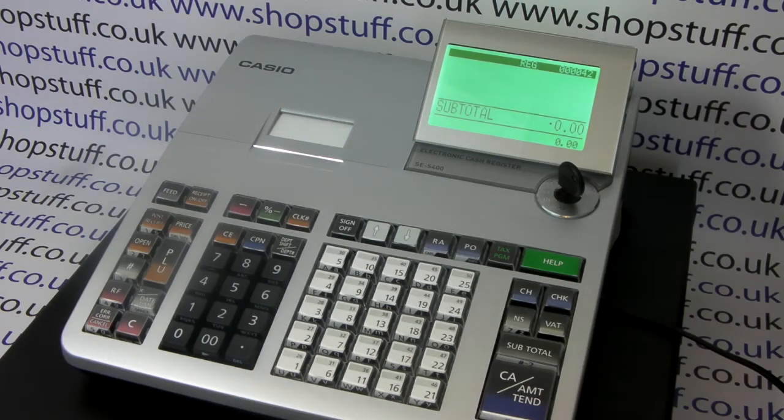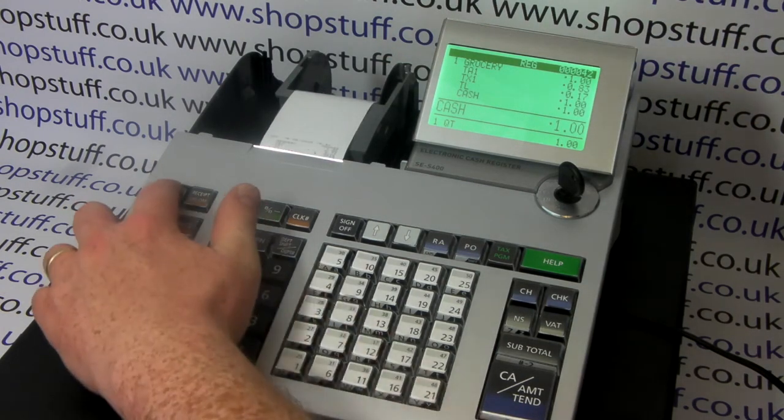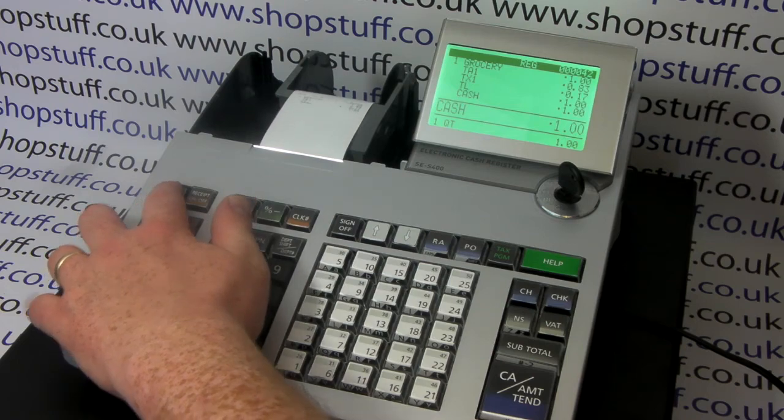In this video from ShopStuff we'll demonstrate how to switch from journal printing mode to receipt printing mode on the Casio SES 400. So currently this till is in journal mode, so if we pop a sale through, no receipt prints out and the paper winds round on the spool at the back of the machine like this.